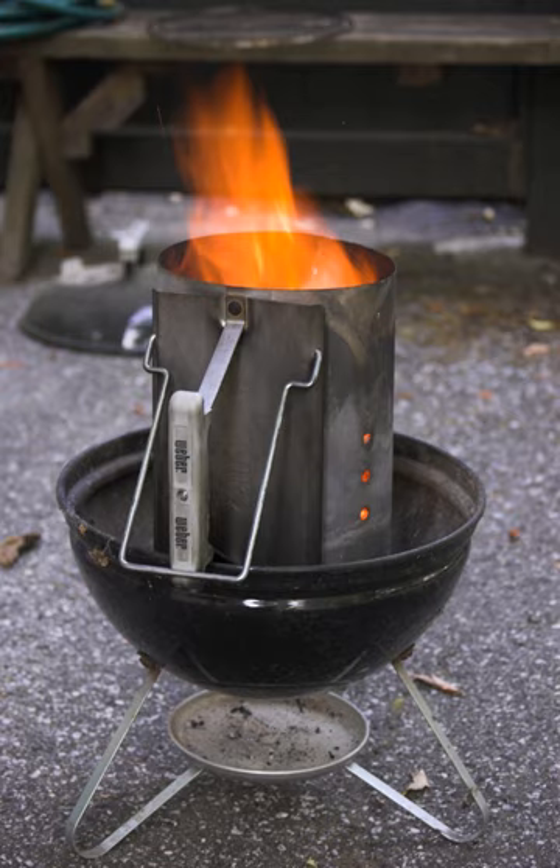It is commonly used where charcoal lighter fluid, a toxic petroleum derivative, is inappropriate or banned. It is also used when extra charcoals are required while the grill is being used.